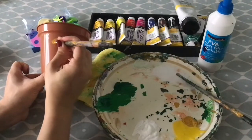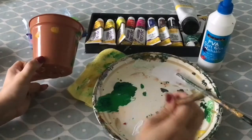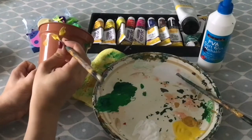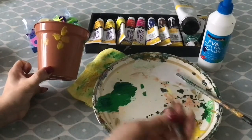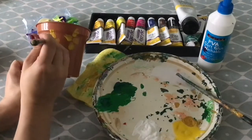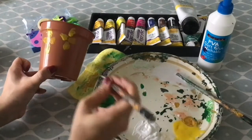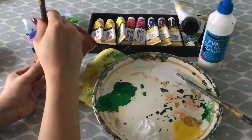If you'd like to paint daffodils to show what will be in this pot, you can paint some yellow triangles for the trumpet of the daffodils, and then add on some easy yellow petals. You can then use your green paint to add some stems, leaves and some grass at the base.